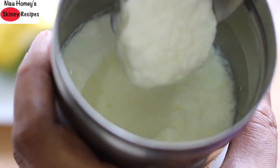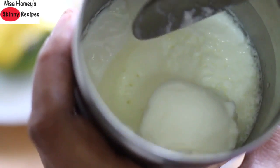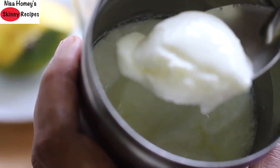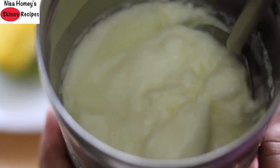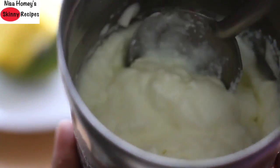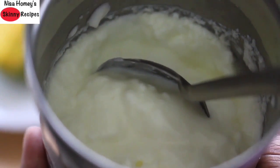I'm using home set curd. You can see that the curd has set really well, and once it was set, I kept it in the fridge overnight and it has become really thick. I've already shared a video on how to make curd at home — links will be updated below. Curd, especially home set curd, is a good source of probiotics, and if you have any bloating issues you should include probiotics in your diet.